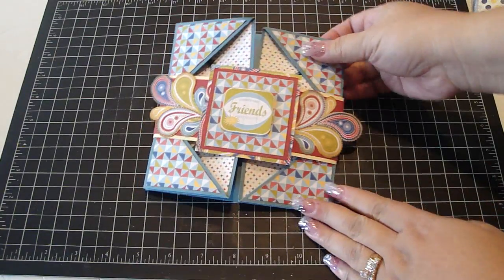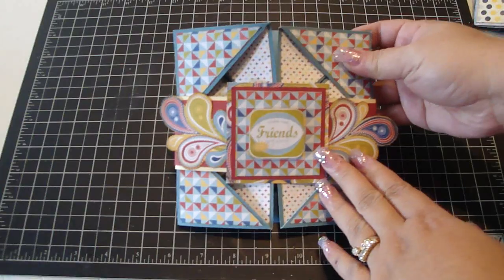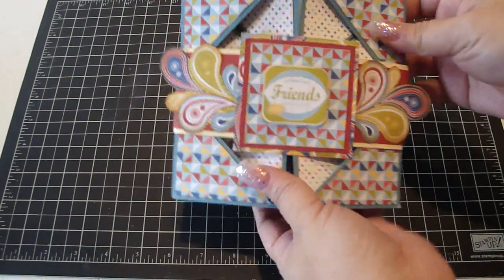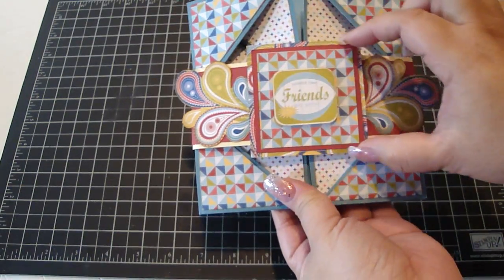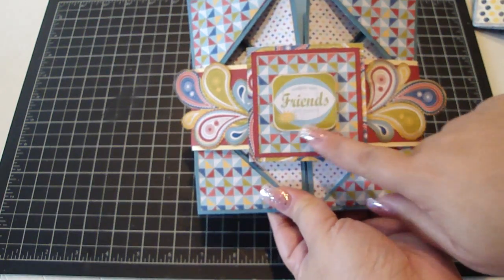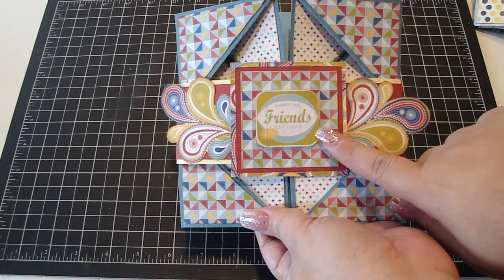These are really easy to make — I have to say they are very addicting. This one is a summer-themed one using My Mind's Eye Summer Splash Collection. I used some cardstock to create the belly band, then created a square with some layering. I cut out this image from the design paper and it says Summertime Friends.